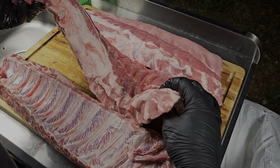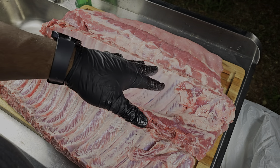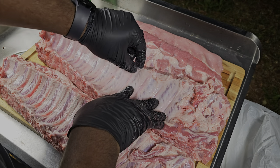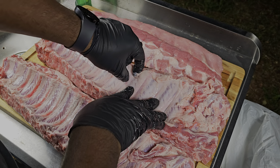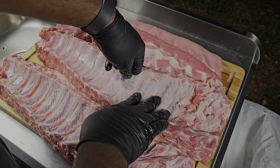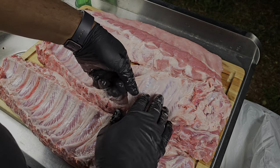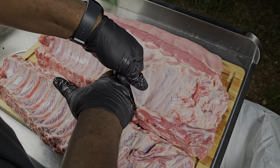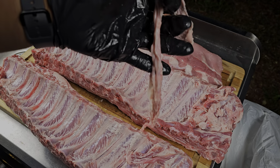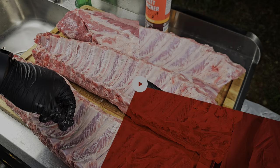What I want to show you is how to take this membrane off without having to use a knife or buy any fancy tools. All you got to do is peel back this membrane gently, get underneath with your finger, dig a little bit, and run your finger underneath. As you can see it's pulling up — just pull up and use a little elbow grease. There you have it.